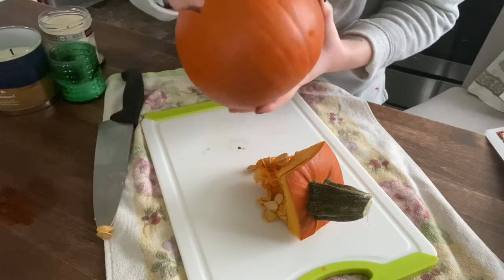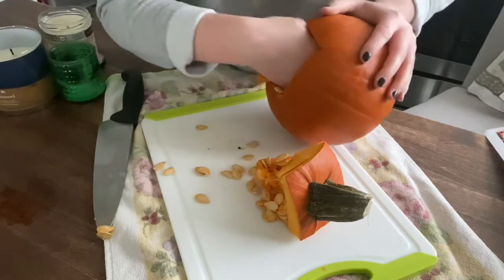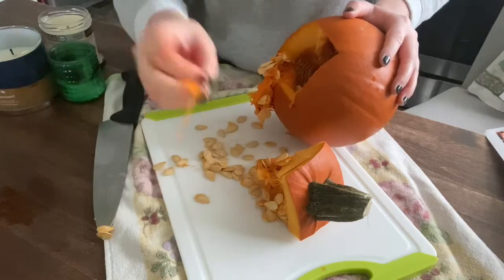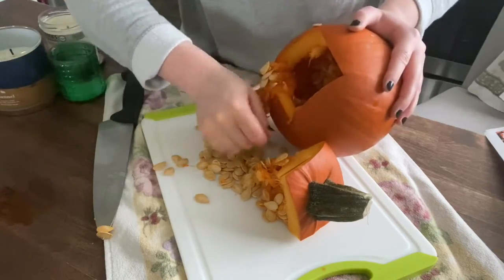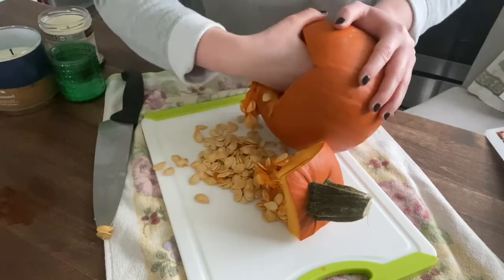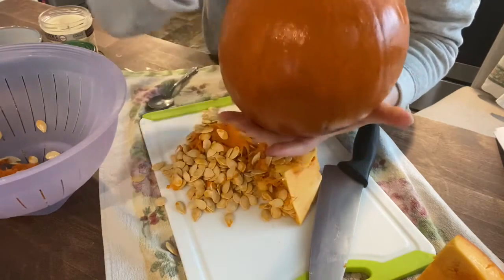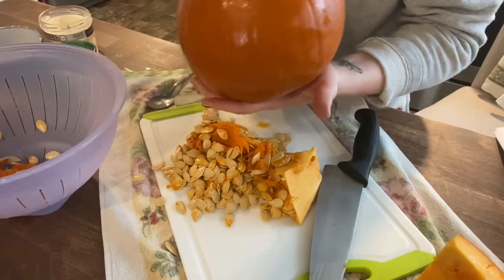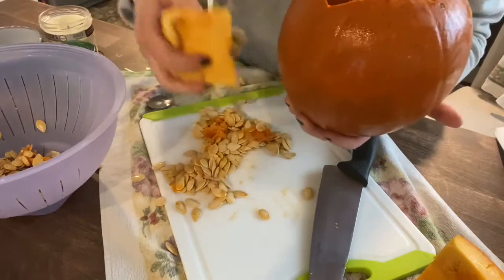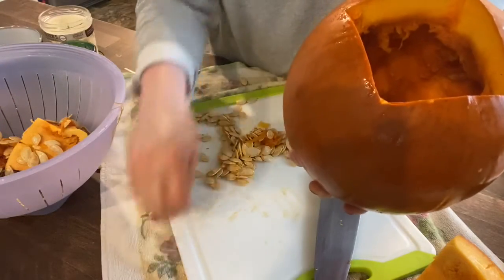My pumpkin's full of seeds. These sugar pumpkins are normally what's used in pumpkin pie. I'm going to pull all the seeds and the pulp out of my pumpkin and make sure it is totally empty. I'm also going to save these seeds for later and roast them. In order to roast these pumpkin seeds, I would have to dry them out, clean them, and then roast them at a low temperature. I've done my best to get all the pulp and seeds out. There's still some pulp in there, but that's okay.